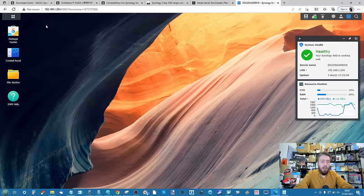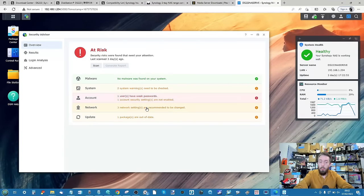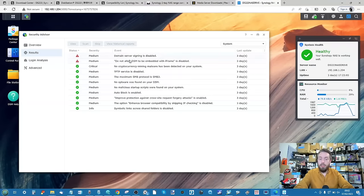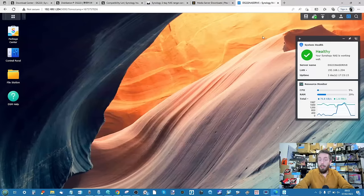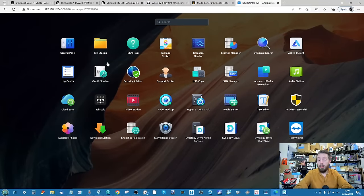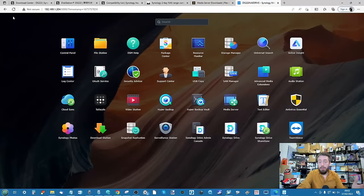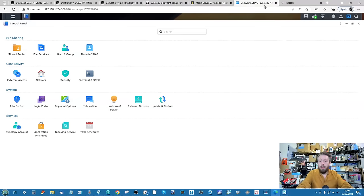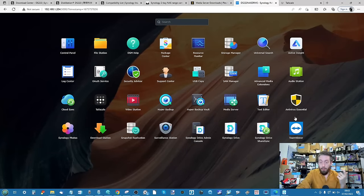Coming out of Surveillance Station, let's talk about network access. You've got the Security Advisor to monitor the device — it's already flagged warnings for the open setup I'm running for this video. The Security Advisor tells you what to enable or disable, revisiting passwords and two-step authentication. For remote access, you've got Synology's QuickConnect platform — access your NAS remotely without port forwarding by bouncing off Synology's servers. This NAS also supports Tailscale, as well as TeamViewer, giving you multiple ways to connect to the device without touching your firewall.